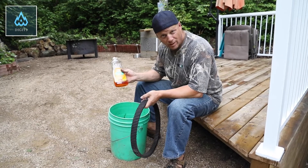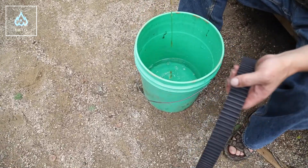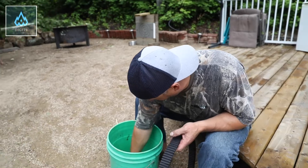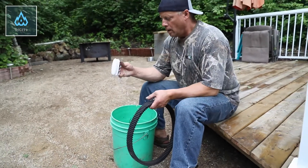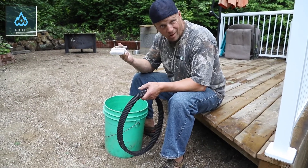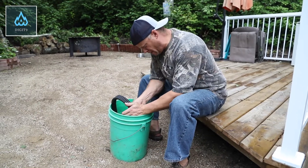Take some water, a little bit of dish soap. We're going to stir it up. Grab yourself a little brush from anywhere. Put your belt in and just start cleaning it.